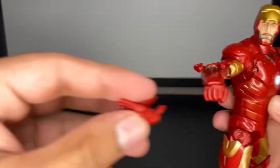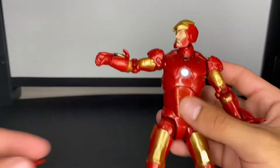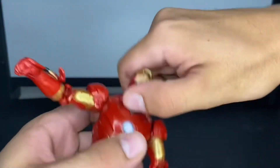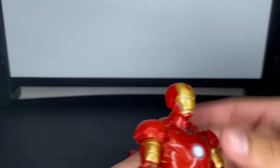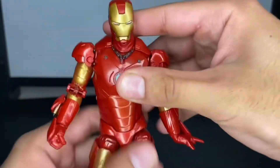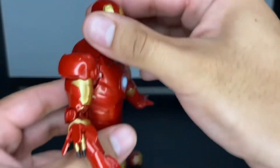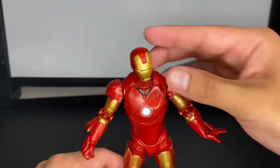He does have a repulsor blast hand for the other side too, but I put the fist hand on to show off the accessories. He also has a fist hand for this side. Here's what he looks like with the Iron Man helmet on. It's kind of strange because the helmet doesn't really snap on — it just sits on top — but it looks really good and really cool, very mean-looking Iron Man. Very cool accessories overall.